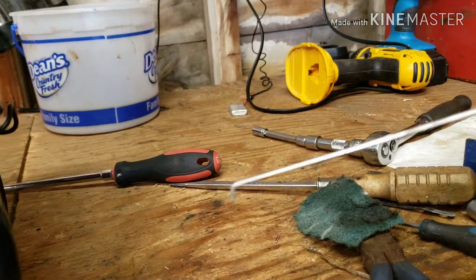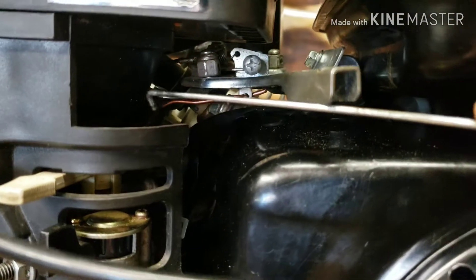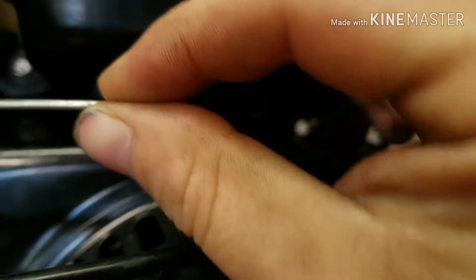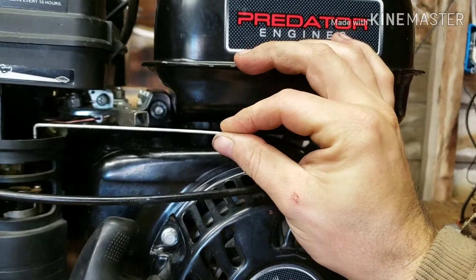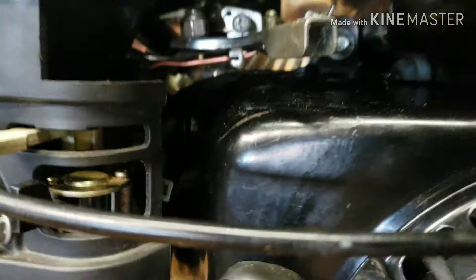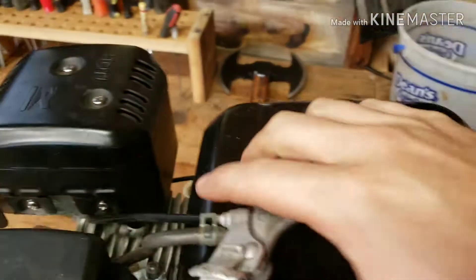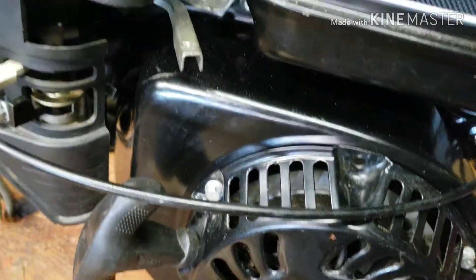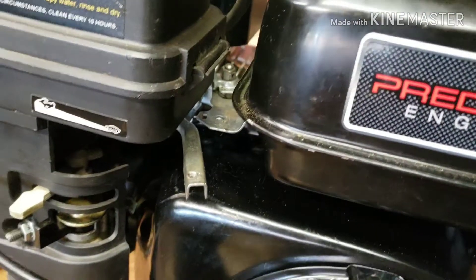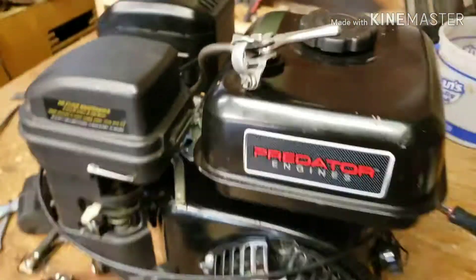You can even use the factory one. This one originally hooked in there like that and went back here to the governor. You could bend this one to do the same thing. It works really good. This is my throttle here. You can see it. This one's hard to do without it attached.